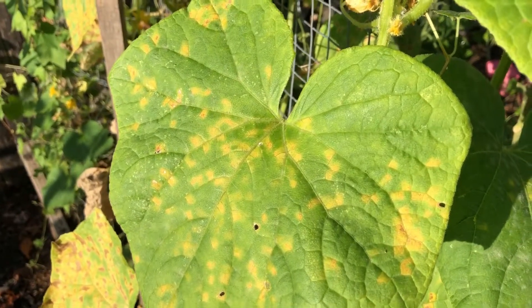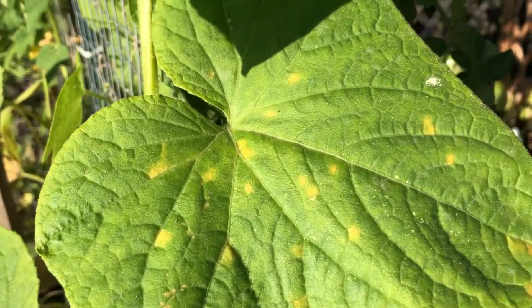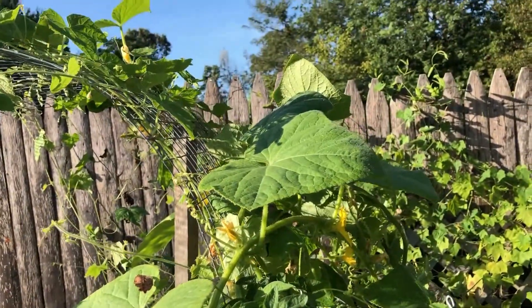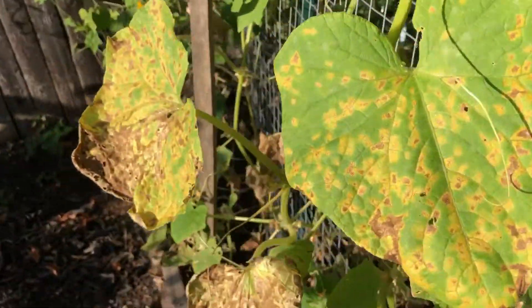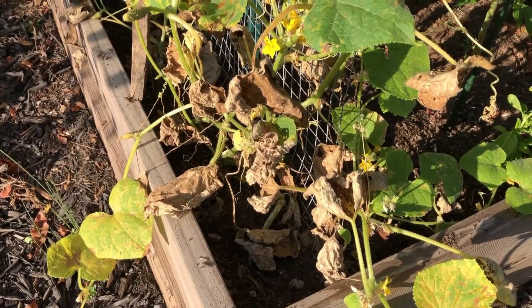In case you're wondering what downy blight is, it's these yellow spots on the cucumber leaves. Typically, the top of the plant will be very green and healthy, but as you get down lower to the base of the plant, some leaves will dry out and die off and the base gets progressively worse. There are some things you can buy to put on them right when it first starts, but at this point we're weeks in and the plant is almost gone.